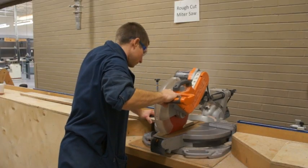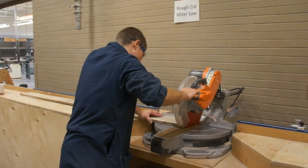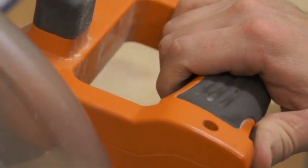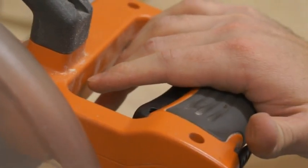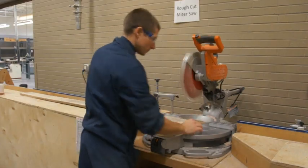You should begin by cutting the edge of the board closest to you and then continue by pushing the saw away from you. Before making any adjustments or reaching for scrap, you must always release the trigger and wait for the blade to come to a complete stop. The miter saw can only safely cut wood grain in one direction — across the grain.